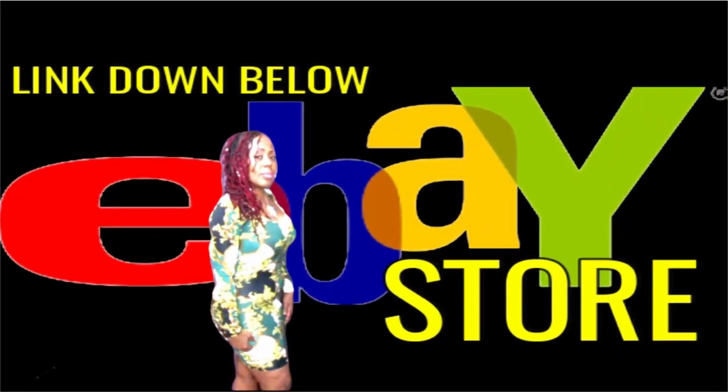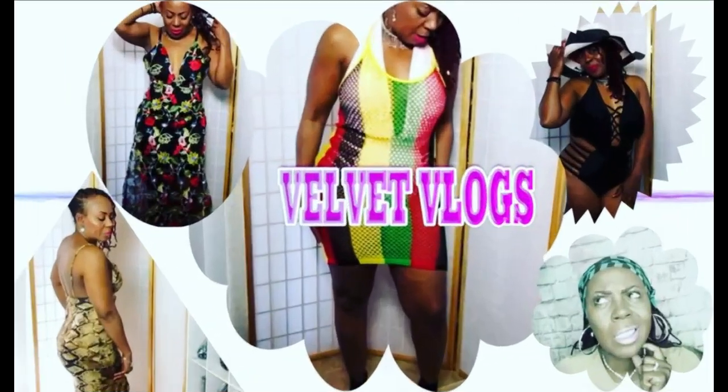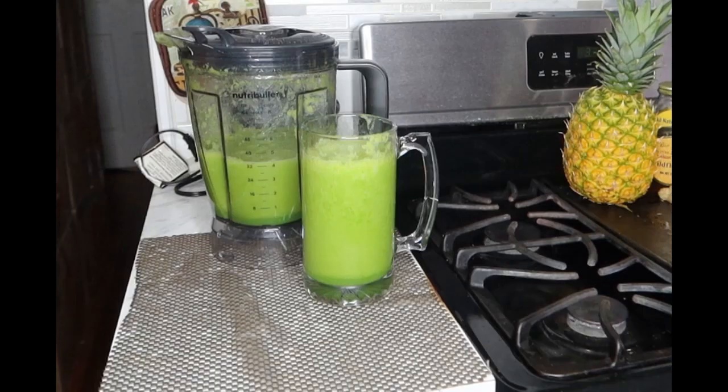Also check my eBay store for wonderful herb spices for weight loss, as well as tonics and those honeys. And check out my other channel, Velvet Vlogs, where you will get hair care, skin care, and beauty care videos. Until the next time, I will see you in another video.